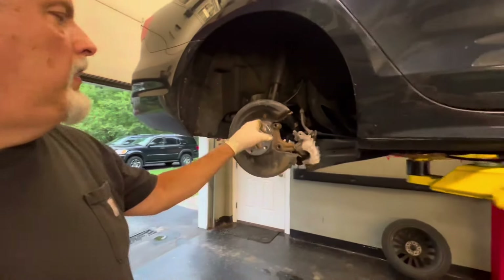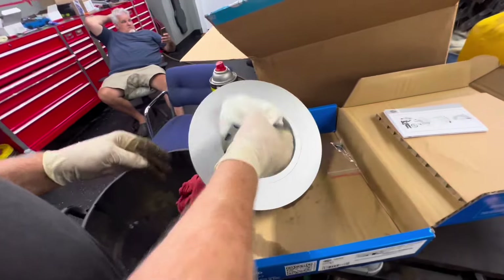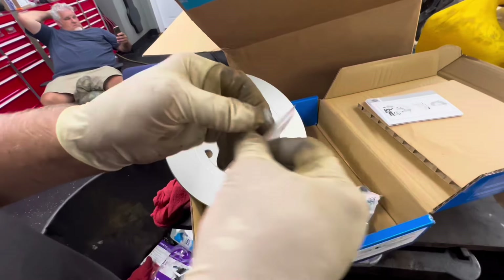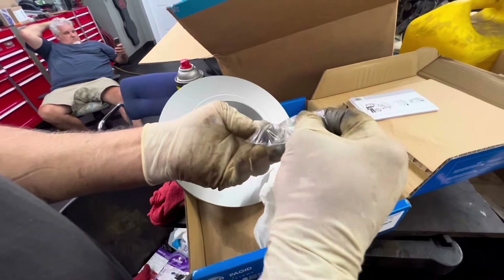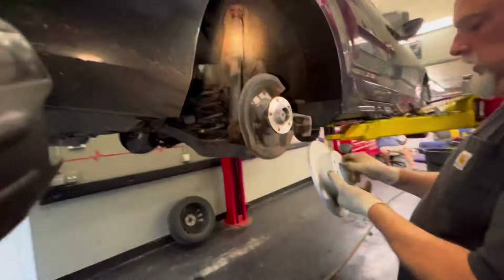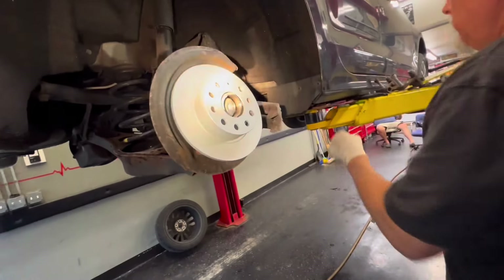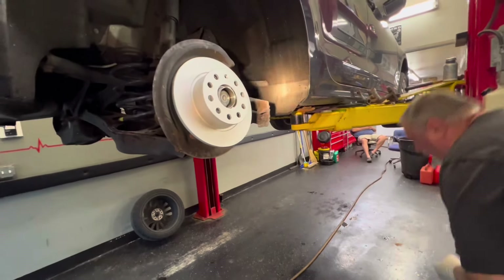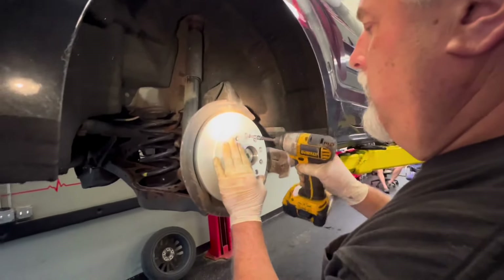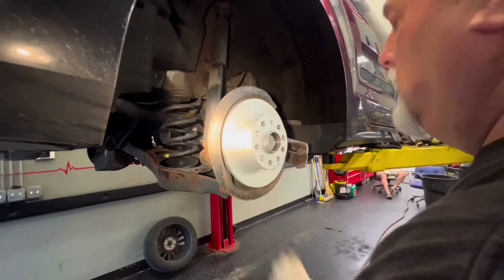We're going to put a little dab of never-seize on our bolt. We cleaned up our rotor just to make sure. They gave us a new Torx-fit bolt — we'll use the new one and put some never-seize on that. You definitely want to get the protective film off your rotor. Line up the hole with the slot. They gave us two new Torx-fit bolts — one with the rotor and one with the bracket — so we'll use the one with the bracket. Start this by finger and that's all you need; tighten it out like that.